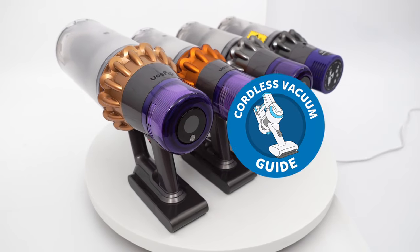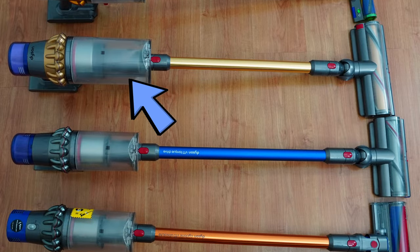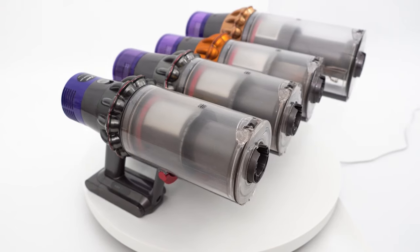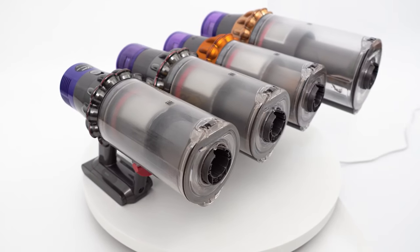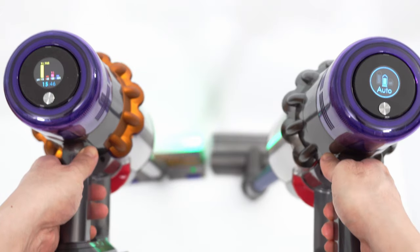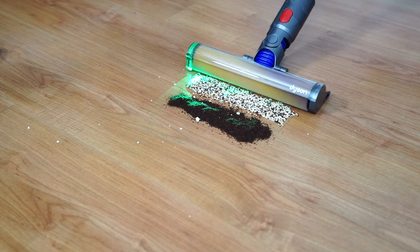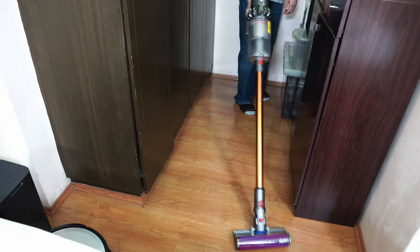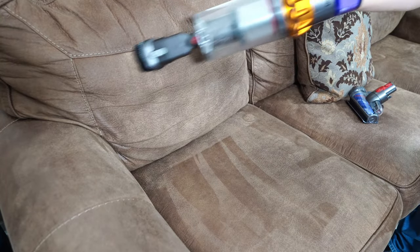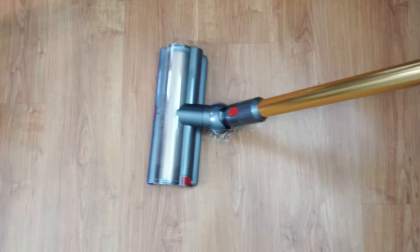Hi there, welcome back to the Cordless Vacuum Guide. In this video, we'll be comparing the Dyson V15 Detect, V11 Outsize, V11 Torque Drive, and V10 Absolute. These variants represent Dyson's next-generation cordless vacuums with a horizontally-aligned dustbin. This video will be an overview of these vacuums, their similarities and differences, and which one is best for your needs. I've spent many hours testing these products individually and used them at various times for cleaning my home in both stick and handheld configurations, so I think I have a good grasp of the strengths and weaknesses of these vacuums.